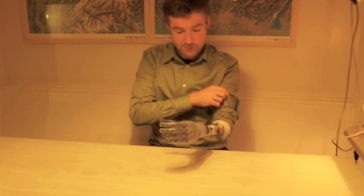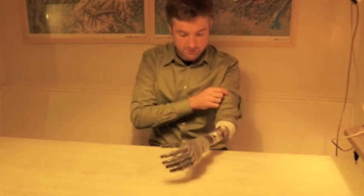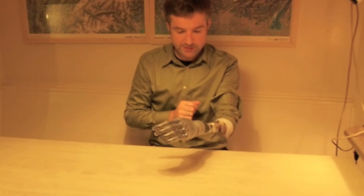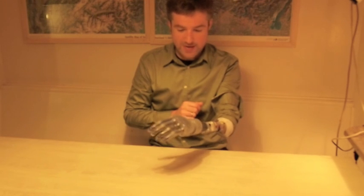But as you can see, it works. You can grab things and you can also rotate the wrist — you can rotate the wrist all the way, which is pretty cool.